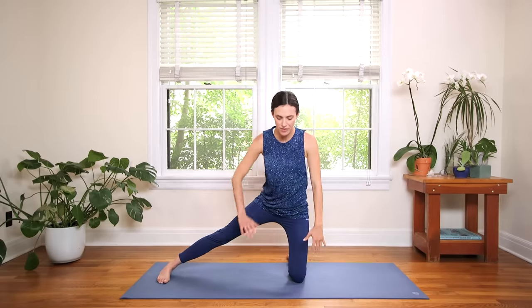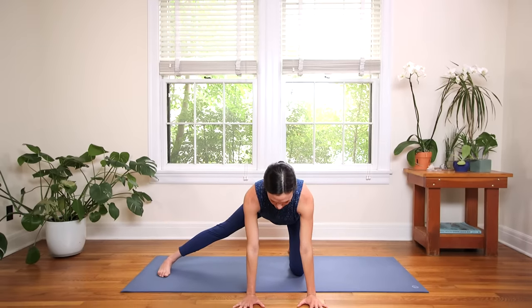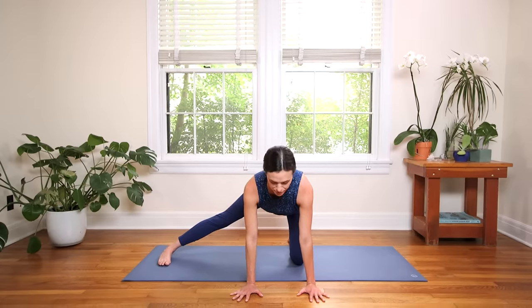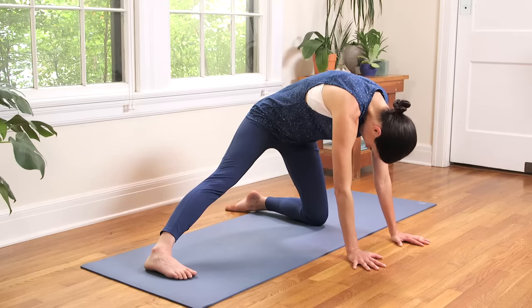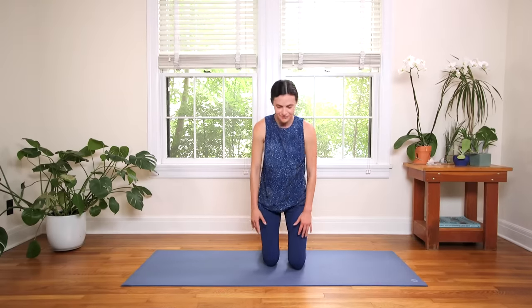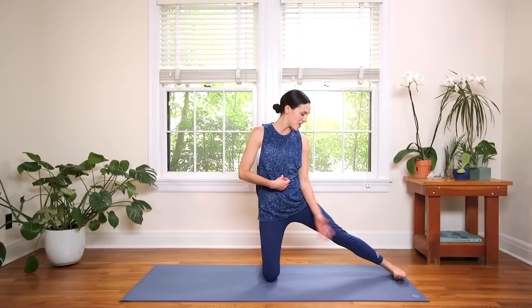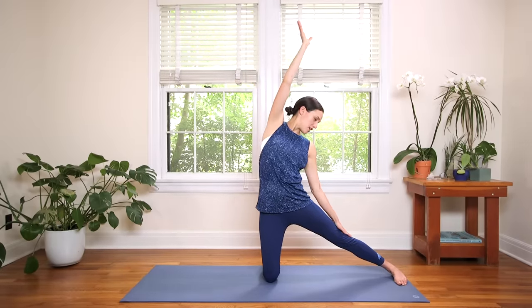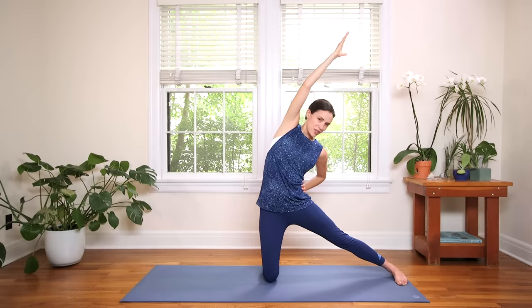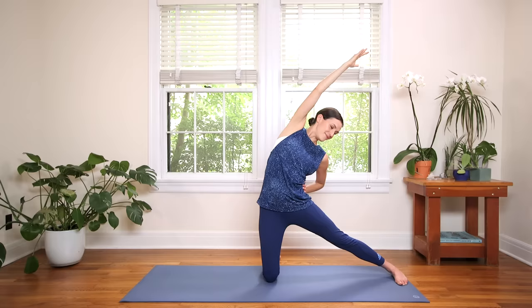Awesome work. Fingertips come forward, tabletop position, cat-cow. Inhale, open the chest — should feel really good here, pause. And then when you're ready, round through. Keep pressing into your feet. Great, then inhale, come back to center. Bring the right knee in, roll up. Connect to your core, send the left leg out long. Turn the left toes in, really find a lift through all four sides of the torso. Then when you're ready, inhale, reach for the sky. And exhale, gentle tilt to the left. Left hand gently on the leg or bring it to the waistline. Breathe, press into the top of that right foot. Inhale, exhale back to center. Awesome work.